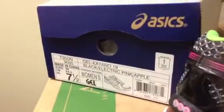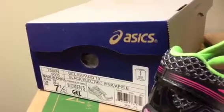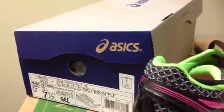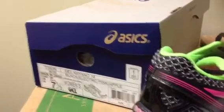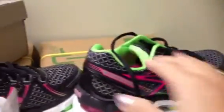I got a size 7.5, but my normal size is supposed to be 6.5. But then I learned that I wear a size 7 on one foot and 6.5 on the other. And they always say when you run, you need shoes that are like a half inch bigger, so I ended up getting 7.5. But it still fits fine — it's not loose or anything.